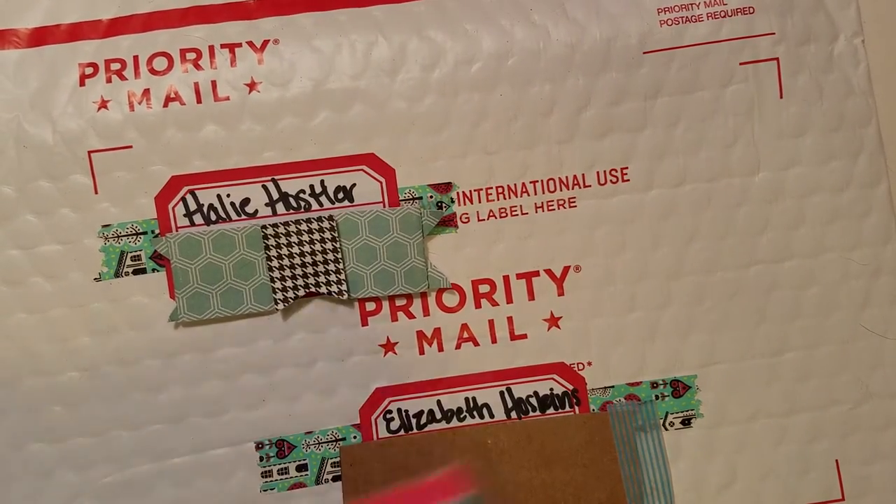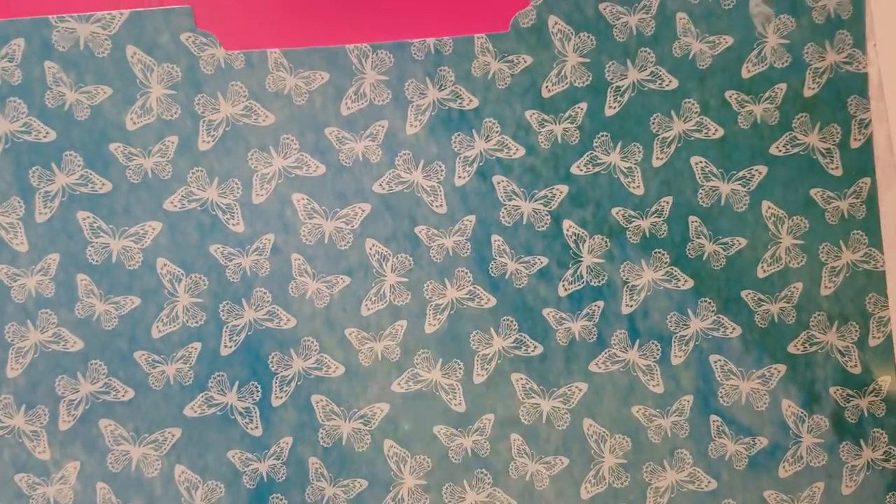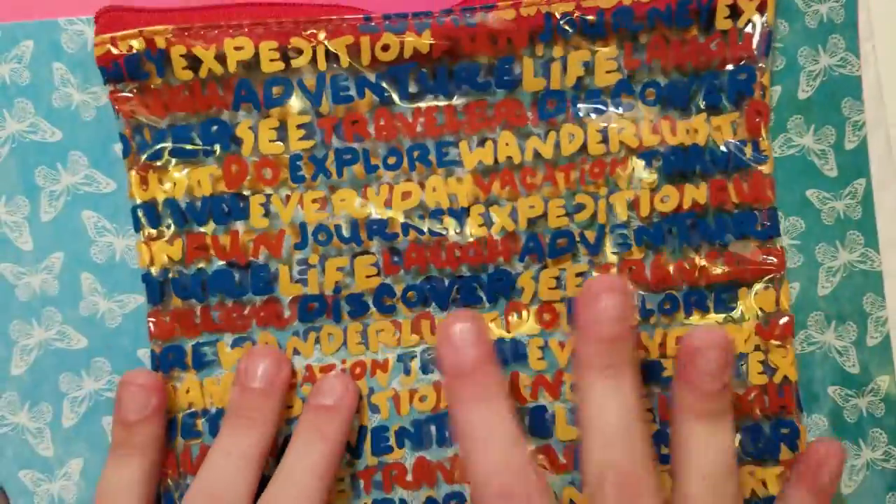First there's two large kind of miscellaneous things. There is this cute butterfly file folder from Perfectly Patty, and then this zipper pouch — Discover Travel Wanderlust from Carrie Vee Double Click Connect.